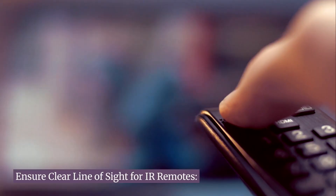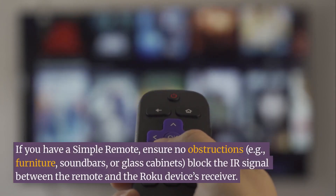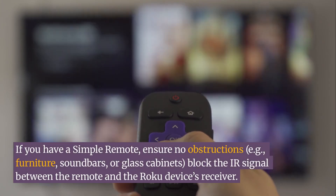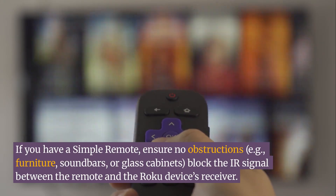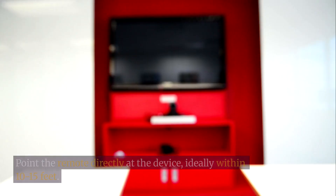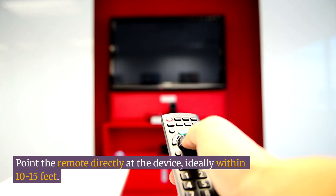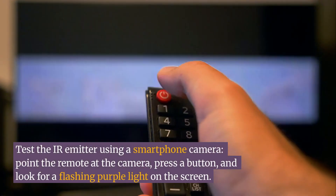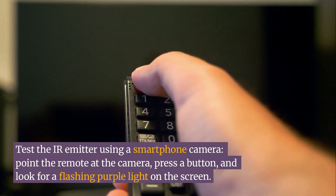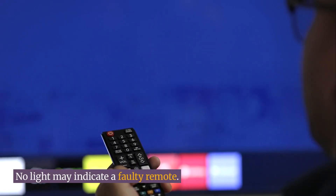Ensure clear line of sight for IR remotes. If you have a simple remote, ensure no obstructions — e.g., furniture, soundbars, or glass cabinets — block the IR signal between the remote and the Roku device's receiver. Point the remote directly at the device, ideally within 10–15 feet. Test the IR emitter using a smartphone camera: point the remote at the camera, press a button, and look for a flashing purple light on the screen. No light may indicate a faulty remote.